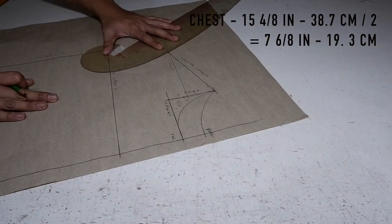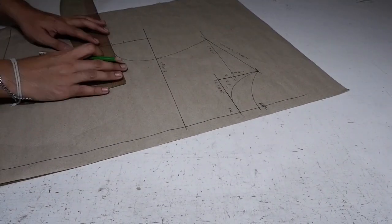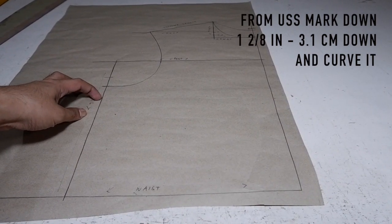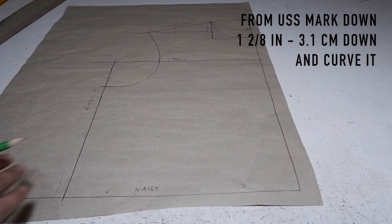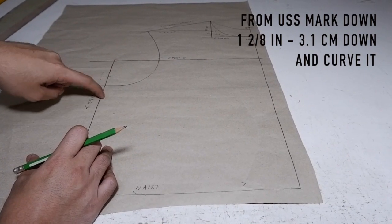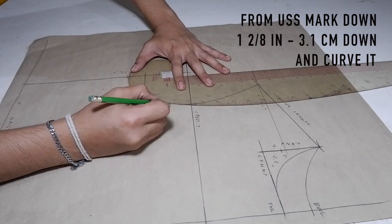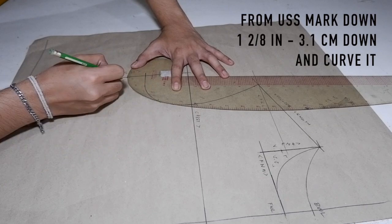Then you are going to curve it. What I do here is I just curve it like that. The next thing is we are going to mark down 1.2 inches here, or 3.1 centimeters, and we are going to curve it here. Make a new curve line on your chest line to your underarm side seam. On this corner, just find the most comfortable part where you can curve it.